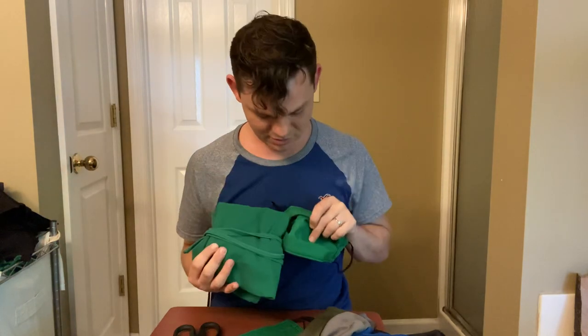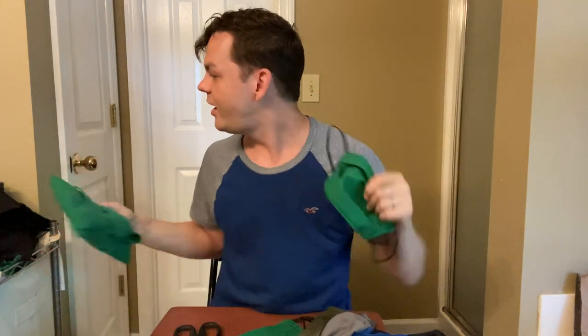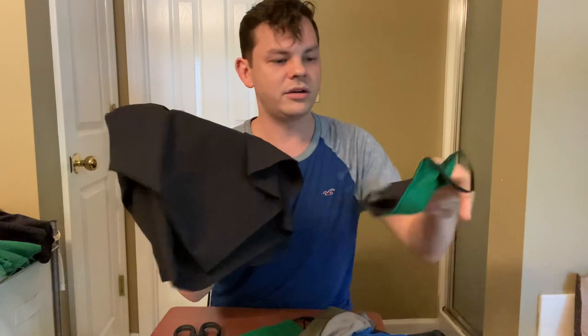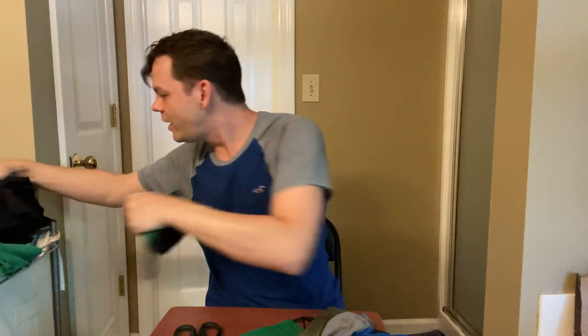Does it match? Oh my god, they really got a super close color! Look at that — I can wear it with my work shorts. Do they match? They do! That is really cool.